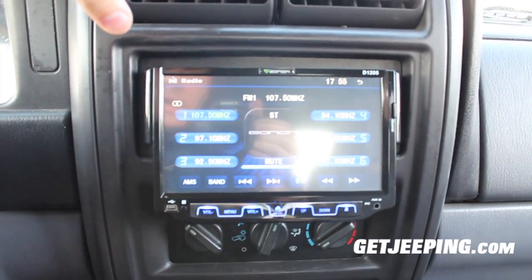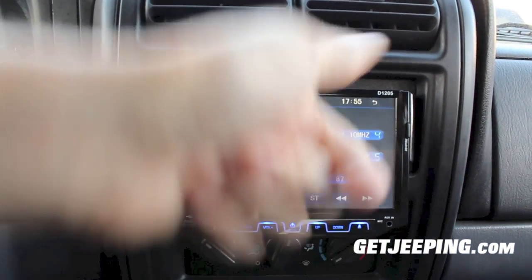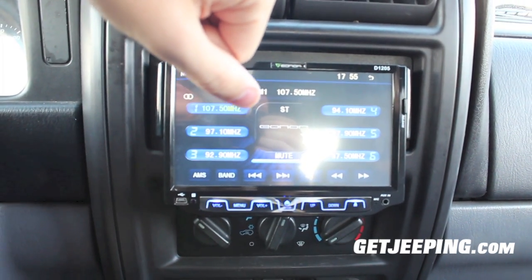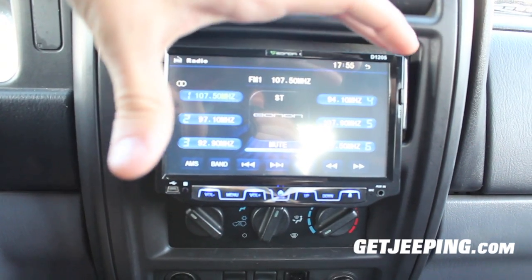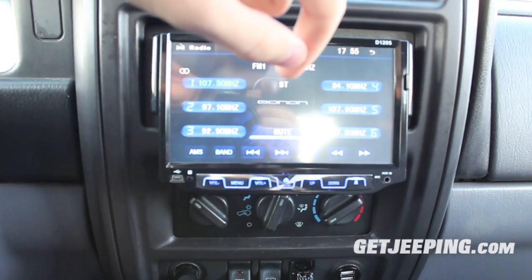That's it guys for this install video of the new radio. I really highly recommend it — really good price. Check it on eBay to get a really good deal. Hope you guys enjoyed this video — always stay tuned for more. Go ahead and leave me a thumbs up, leave a comment down below if you have any questions, and subscribe for more Jeep videos and car-related tech videos coming soon. See you all in the next one.